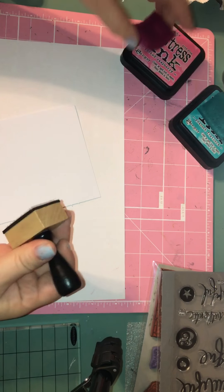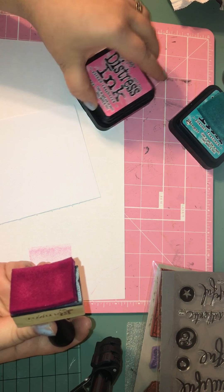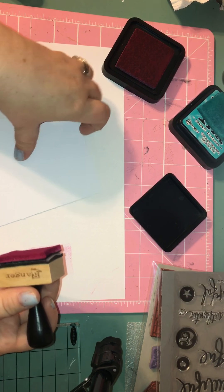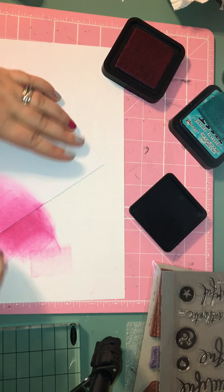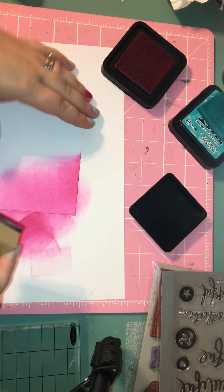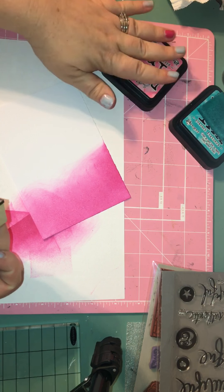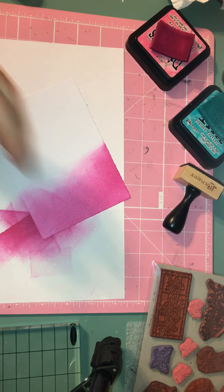I put a piece of paper down to prevent any ink from getting onto my mat. I'm going to start with Picked Raspberry using Tim Holtz's Ranger Distress Blending Tool. I start from one corner and work my way in. But I almost forgot — just like last time — I want to stamp that butterfly before I put any ink up here. I want to stamp it with white embossing powder and embossing ink.